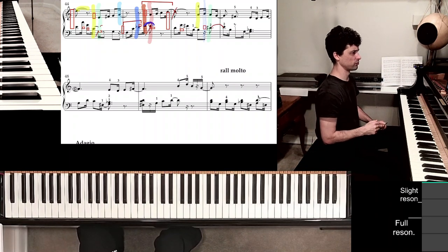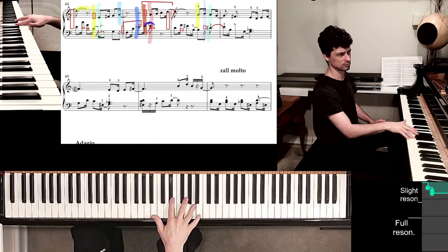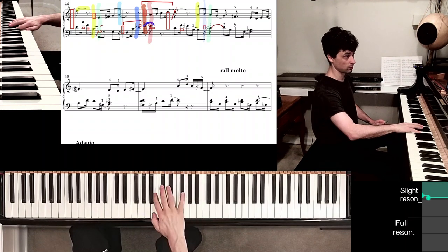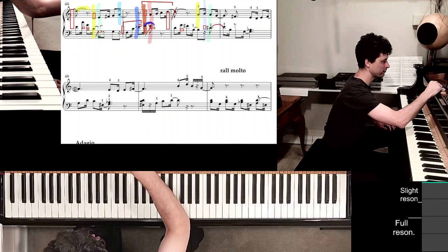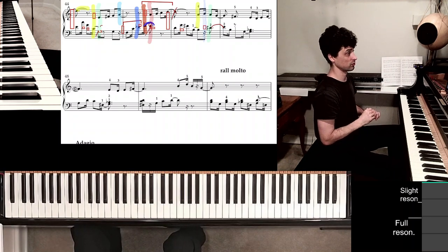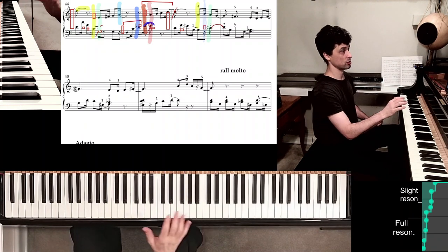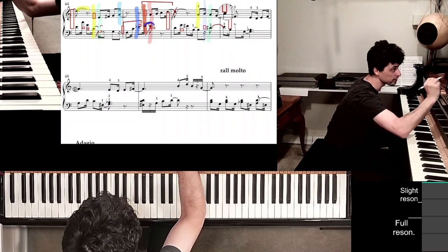So then we go into measure 47, the last measure of this line. The thumb is still hanging around on B natural. But that's the tricky part — you have seemingly this long G in the beginning of measure 47, but you're not going to hold it physically. The pedal is doing the holding. So you will position finger 5 right here.